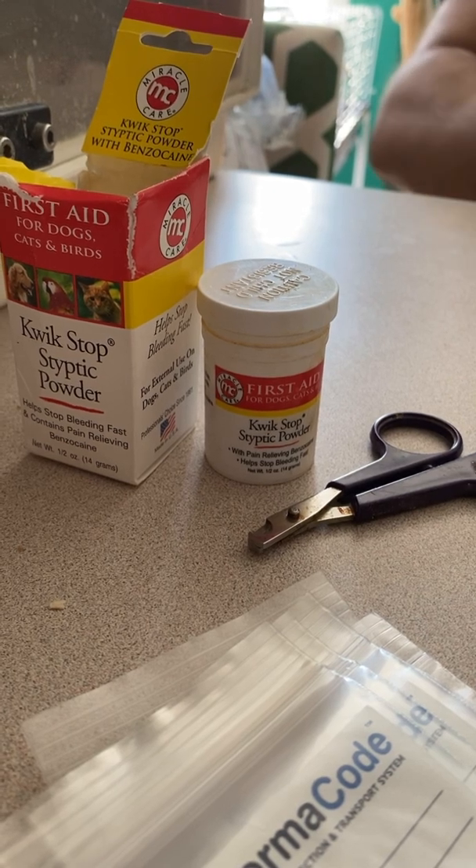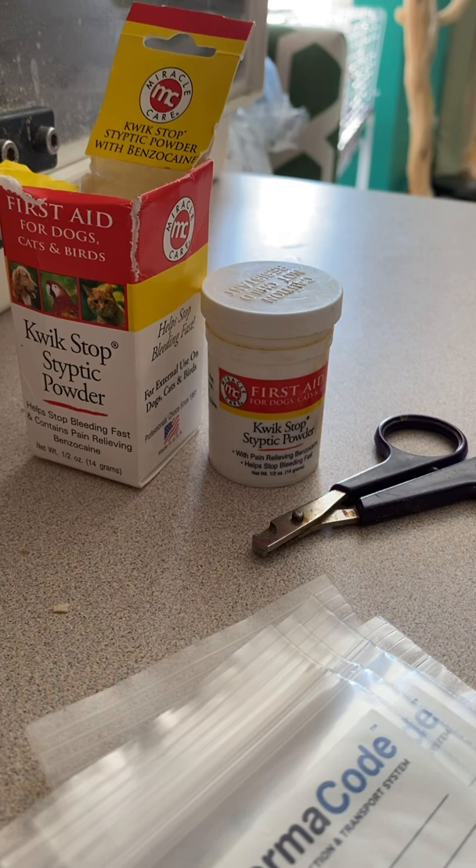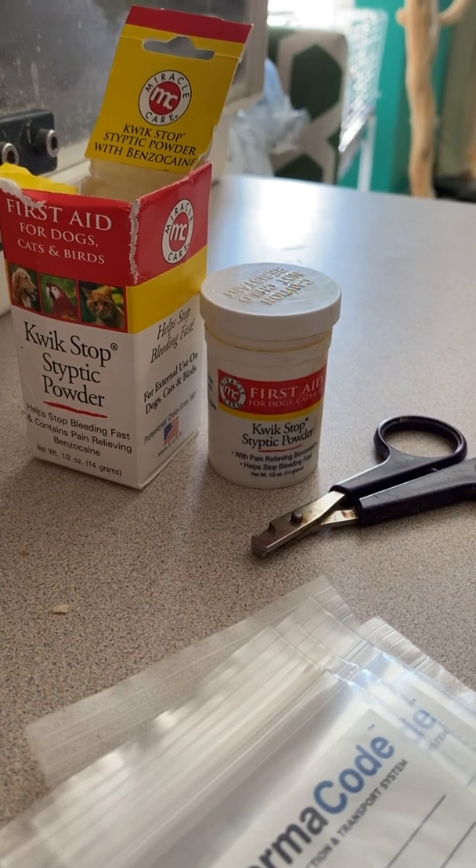Be very careful using the septic powder. If you have any cuts yourself on your own hand, it will hurt like crazy.